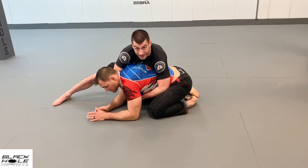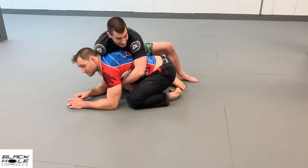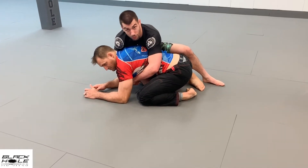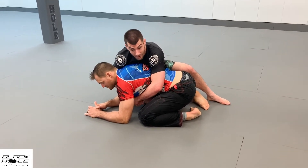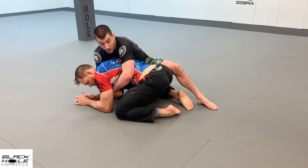Now I'm going to switch my knees — bring my outside knee in and keep my weight toward his belt line. If I come forward toward his shoulders he rolls me off, so I want to avoid that and control the position from here.